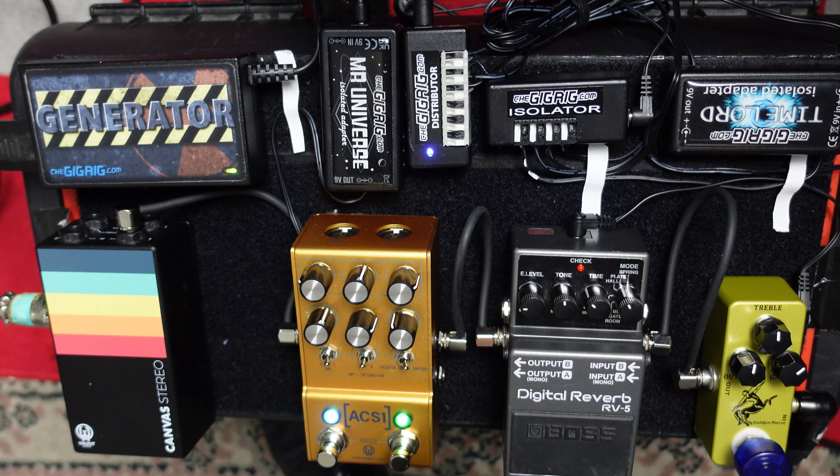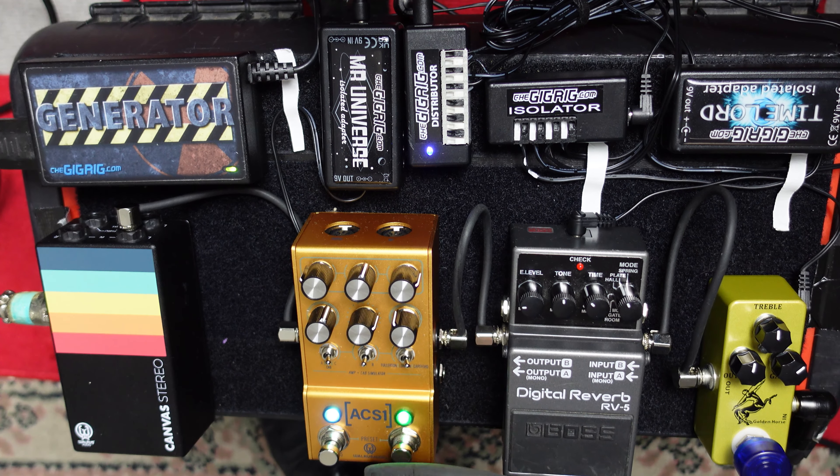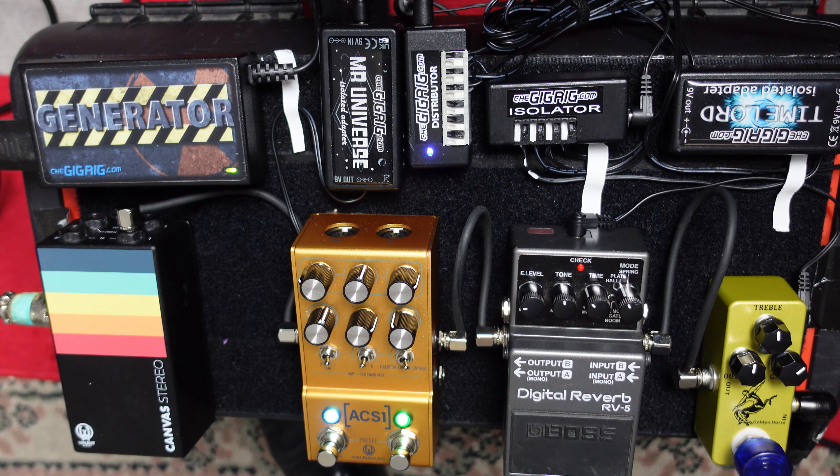Now I do have a boost setting on this Marshall sound. This is with the boost — that's the cleaner sound. So let's put the Klon into the boost.